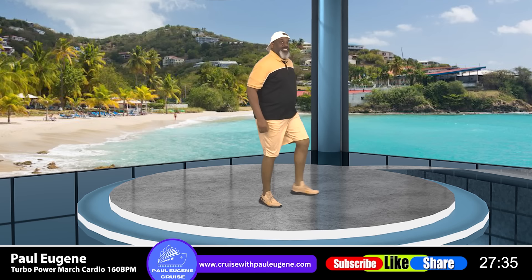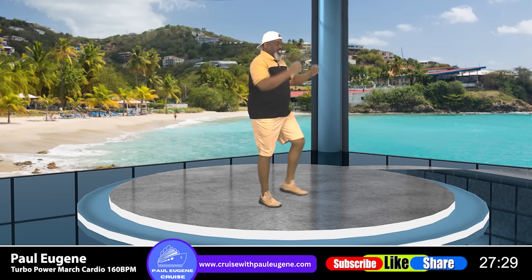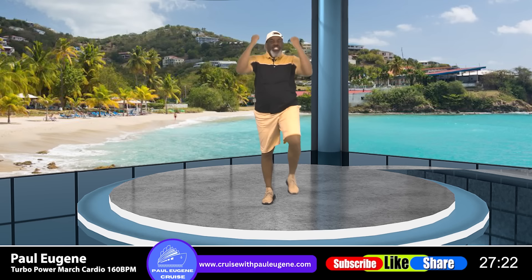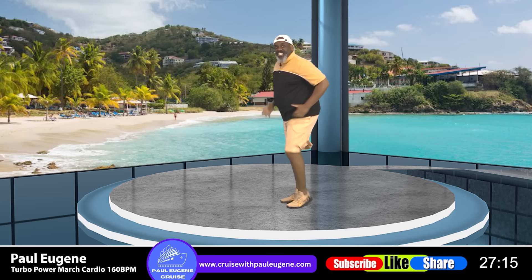Knee lift, crunch — eight, seven, six, five, four, three, two — march, march. Nice. How you doing? You got it. You know what time it is — those heel presses.